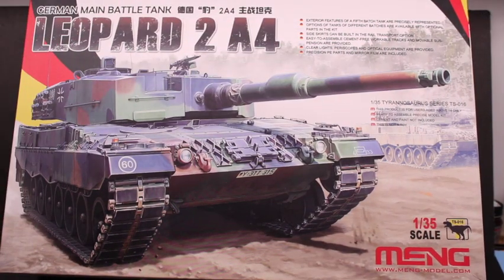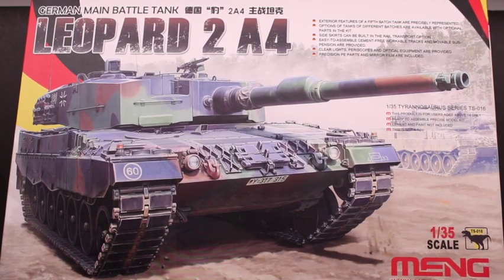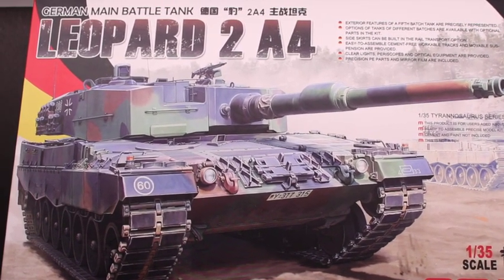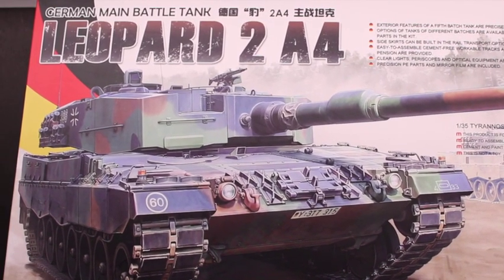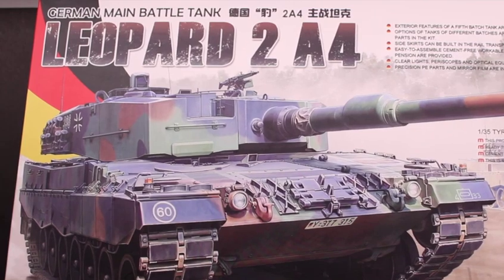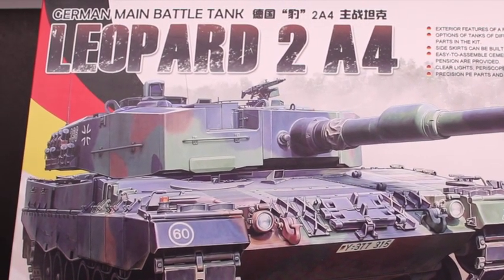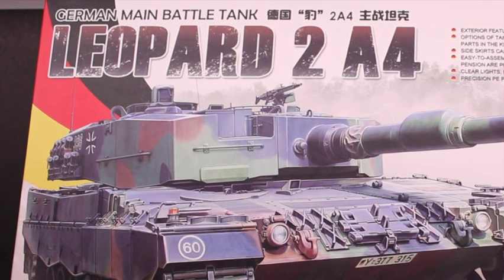Hey everyone, Rick with Rick's 135th Scale Models with a product review. Today I'm going to be reviewing the Ming 135th Scale Leopard 2A4. This is a 2020 kit produced by Ming, and I wanted to talk about the product itself, the options, the quality, and things like that. So let's get started.